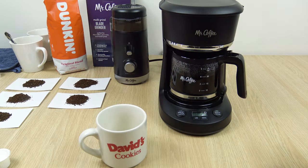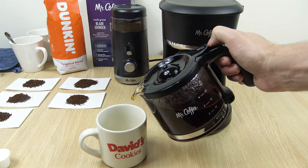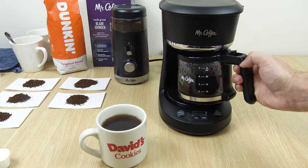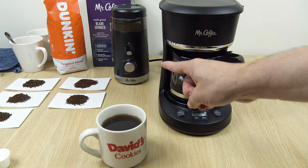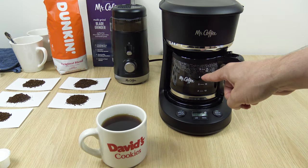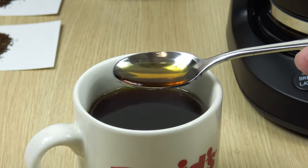I have a funny feeling this is a little bit on the weak side. I'll have to taste it and see. But that's using the medium setting — 3 tablespoons of coffee beans as instructed in the manual for the four 5-ounce cups.